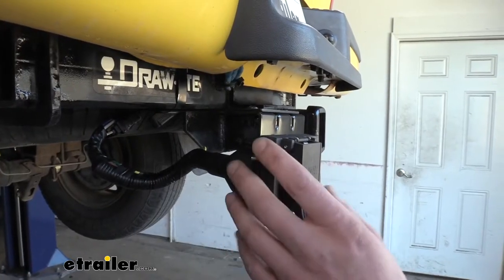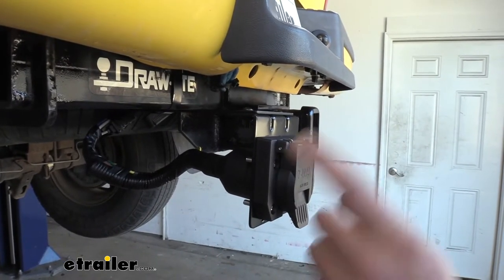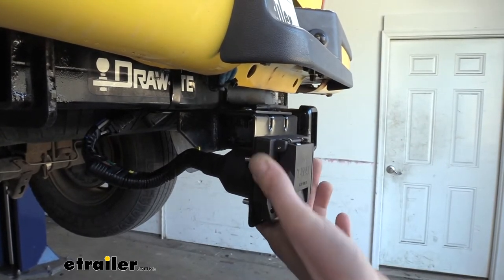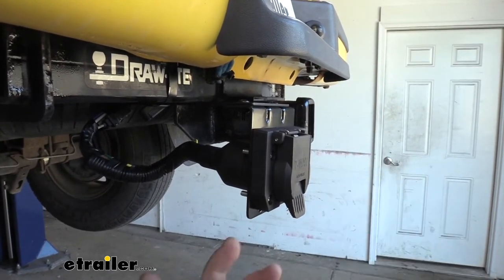When purchasing a 7-way, you want to look at those because a lot of them don't come with a mounting solution. If you're adding one to your vehicle, it's often a forgotten item and then you've got no way to put it on. So if you follow along with us, we'll show you how to get this bracket installed and cover some additional features that make this bracket a little bit easier to use than some of the competitors.